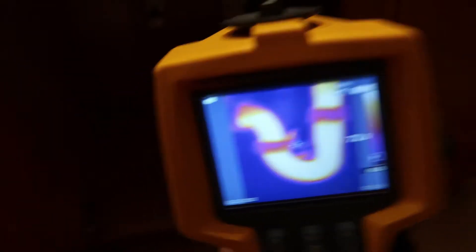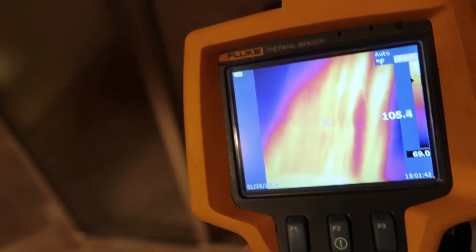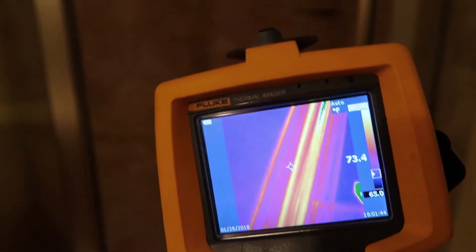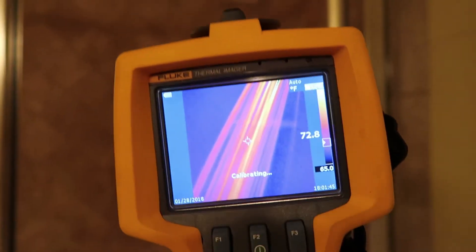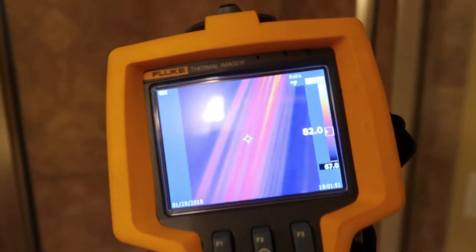I'm running hot water upstairs. See how you can see the hot water running here — see the hot water coming out. It's pretty cool actually. There's the shower, it's running hot water.